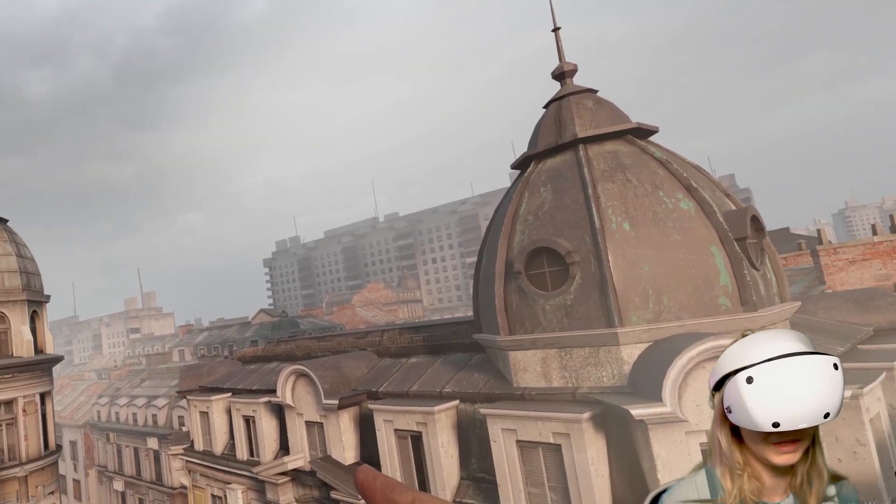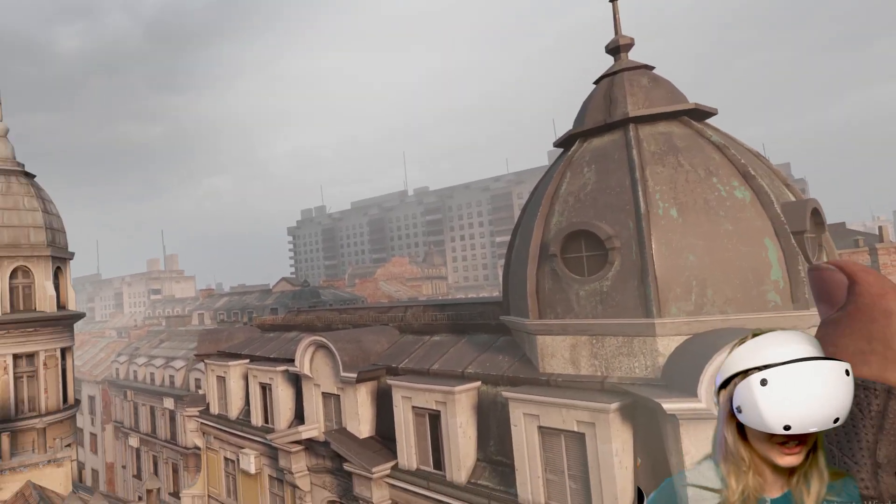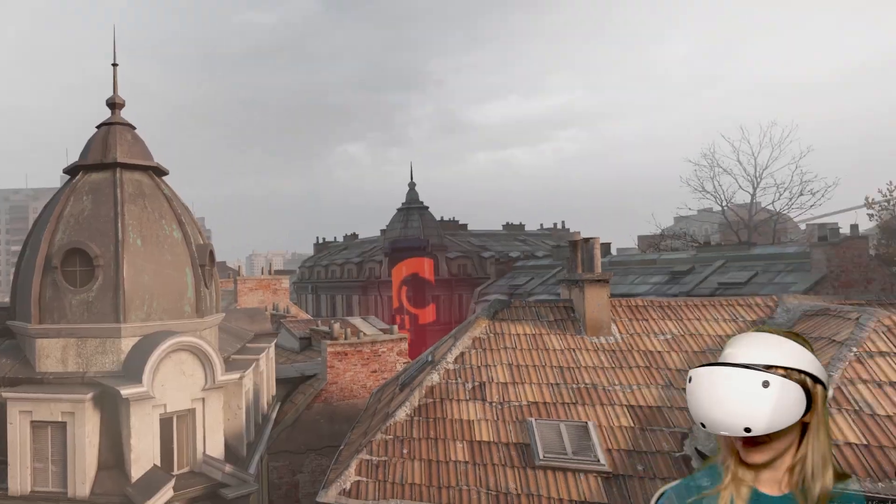I will be comparing PSVR 2 with other headsets such as Quest 3 and Pimax Crystal Light, and linking those videos here so you don't miss them. I'll see you there!